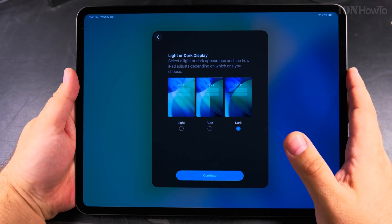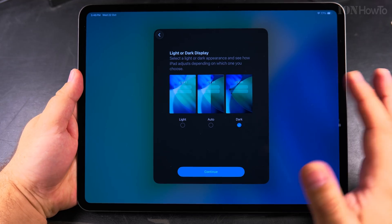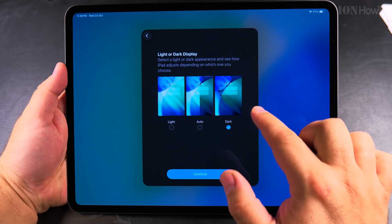The screen in this case is a nice OLED or AMOLED display — I'm not sure which — but it's always better to have dark mode. From what I understand, it will also reduce battery consumption, so I always like to choose dark mode.